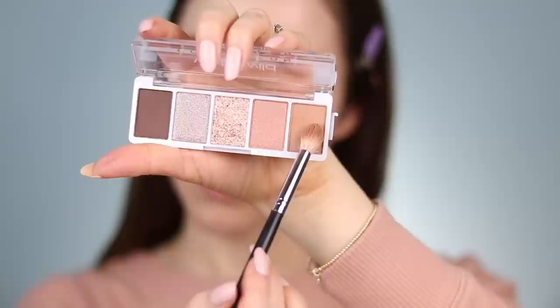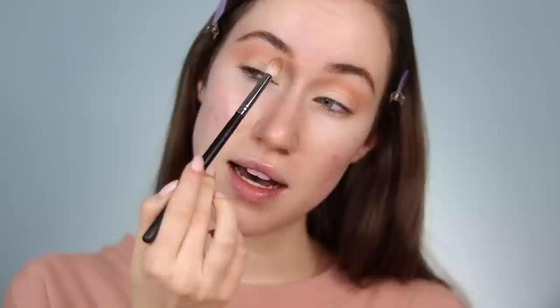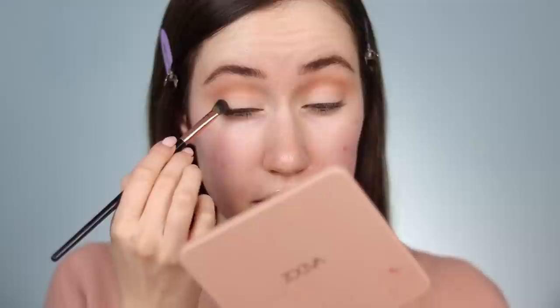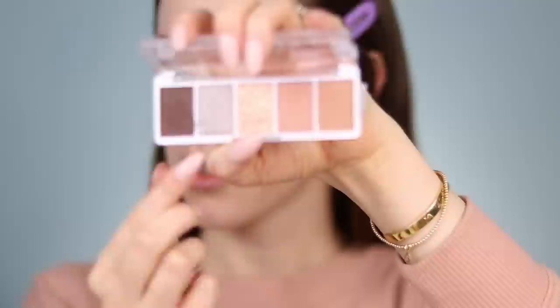I'm starting with the medium brown tone. I grabbed my receipt to check — this palette was $2.98, so like three dollars. That's so crazy! I'm buffing this into the crease as my transition shade, and I feel like it's already blending so nicely. There was a little skip on the edge, which usually happens when I don't quite blend out the eyeshadow primer to the edge, but I fixed that. Going into the deep brown shade to deepen up the outer corner and sculpt the crease a little more. I'm also really impressed with the blendability of this shade — it looks really nice for three dollars.